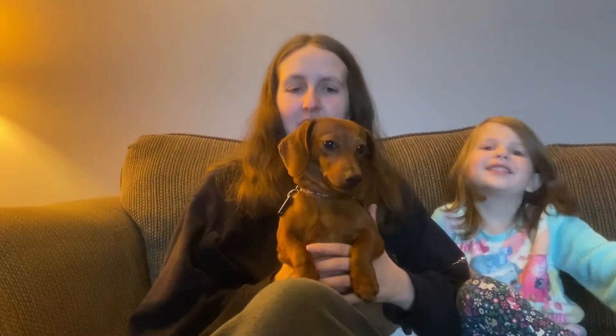Hey everybody, welcome back to another video on Penny's Life, the channel all about Penny. Today in this video I'm going to be showing you how to keep a puppy diaper on for puppies or dogs that are in heat.